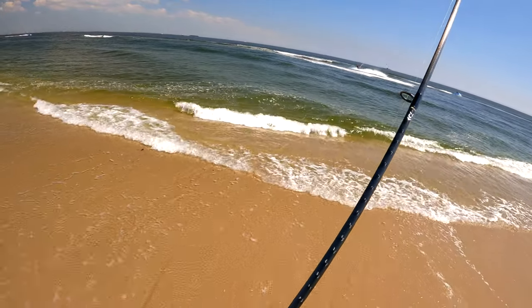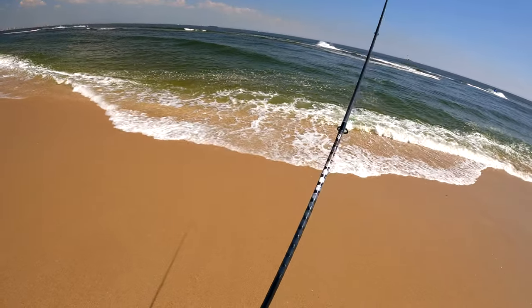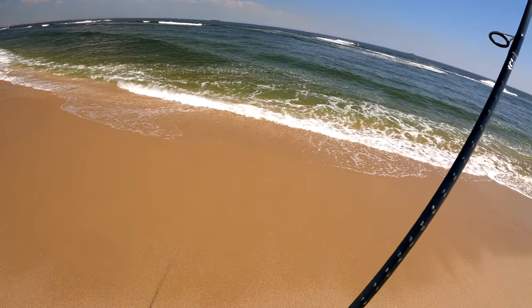Finally some fluke content and something new for the channel: a budget rod and reel review.